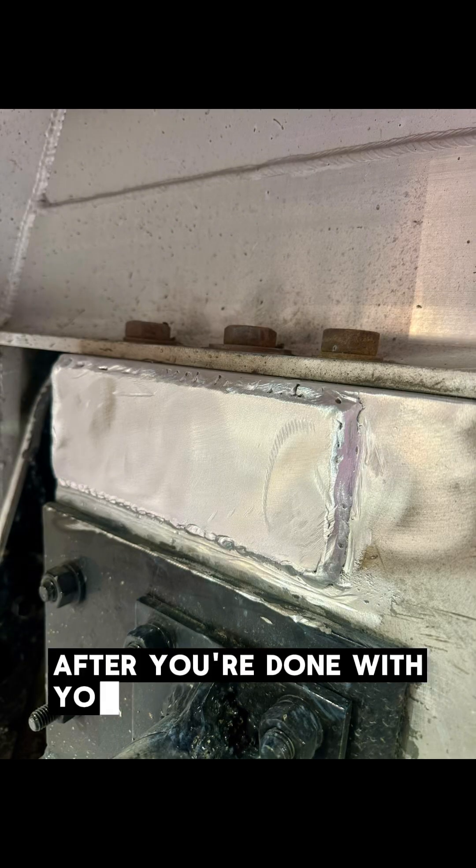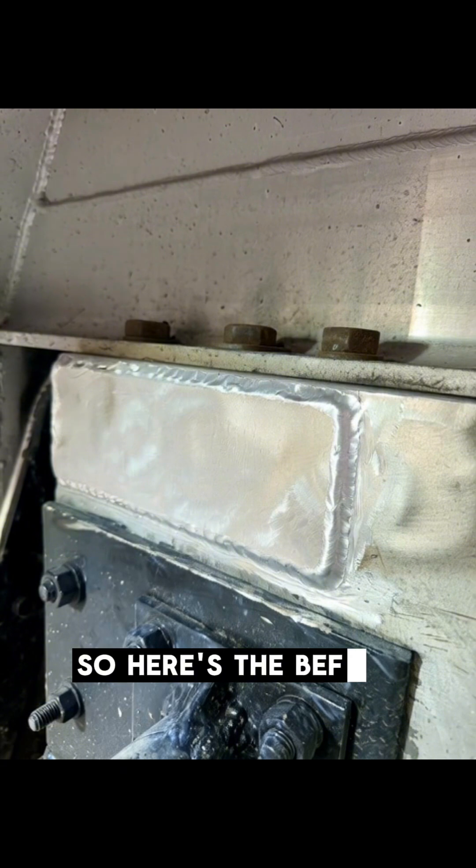After you're done with your repairs, it's always a good idea to clean it up. Here's the before and after.